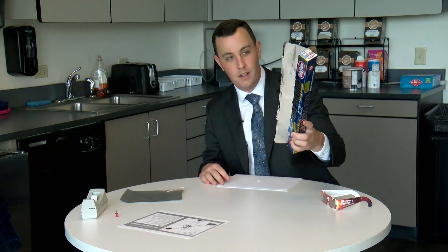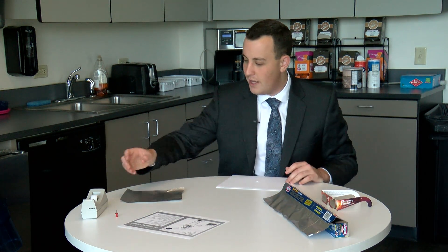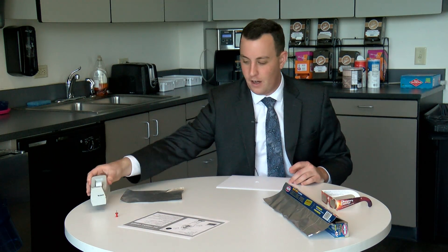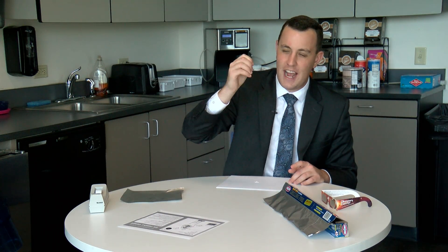You'll also need some aluminum foil — you don't need one as big as what we've got here, this is grilling foil, but normal aluminum foil is going to work. Some tape — scotch tape or masking tape, it doesn't matter. And finally a thumbtack, or just something small you can poke through the tin foil.